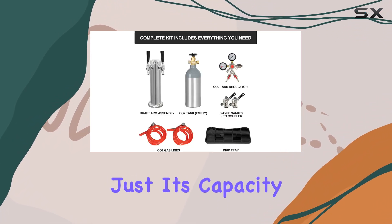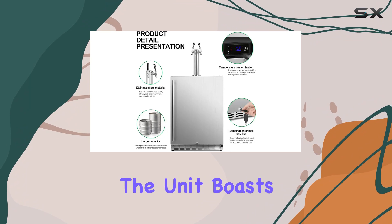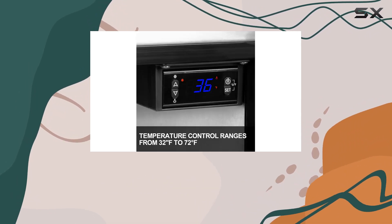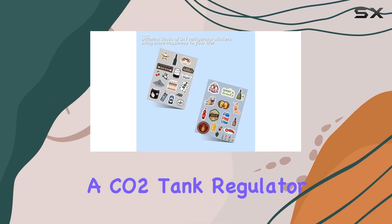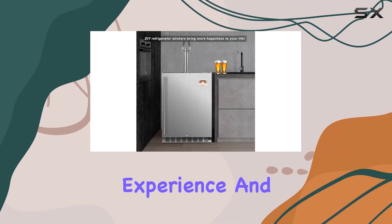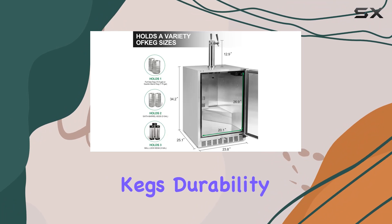What sets this kegerator apart is not just its capacity — the attention to detail in its design and functionality speaks volumes. The unit boasts a sleek stainless steel tower that houses dual taps, promising a professional pour every time. Coupled with a comprehensive assembly kit that includes a CO2 tank, regulator, and D-type Sankey keg coupler, it offers an authentic pub experience. The CO2 tank is conveniently mounted on the back, maximizing interior space for your kegs.